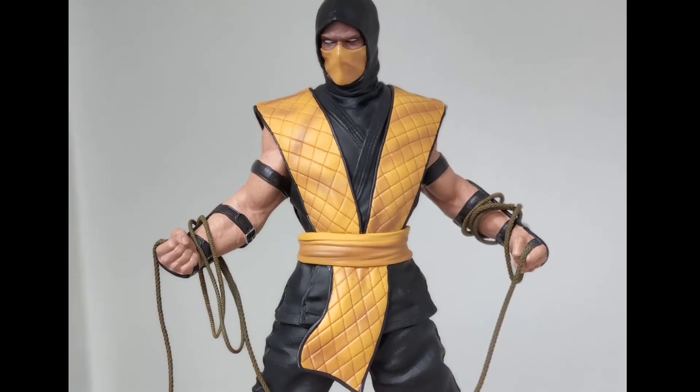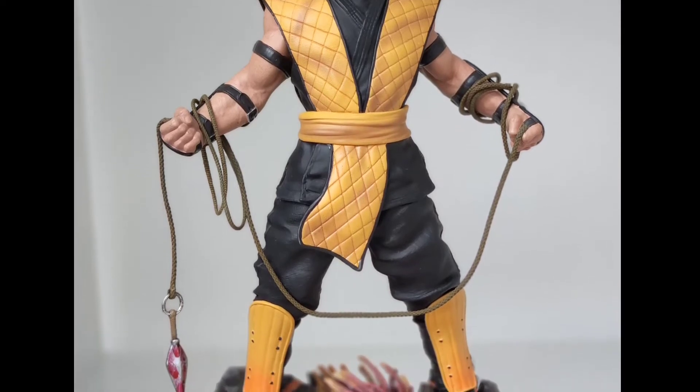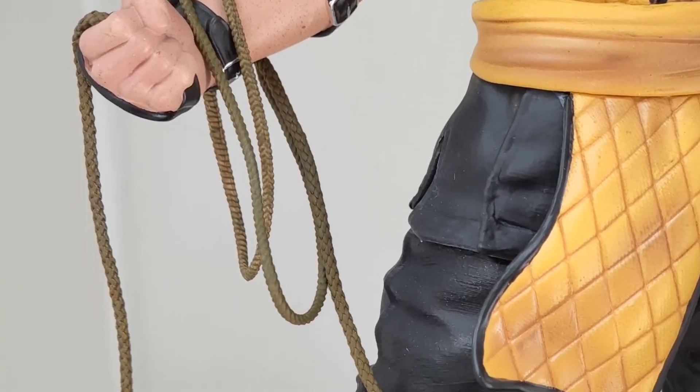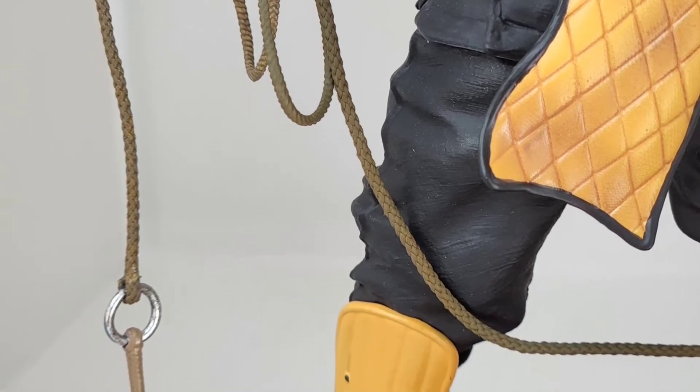The rope is made of actual rope and I like the way it kind of ties around his wrist — it's not sculpted in. It looks a little more realistic, and of course the spear is dipped in what I guess is supposed to be blood-stained on the spear.